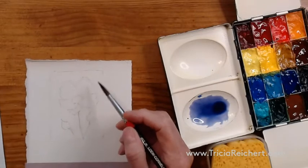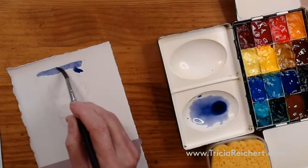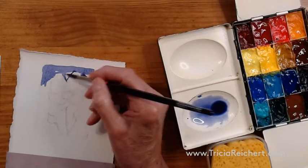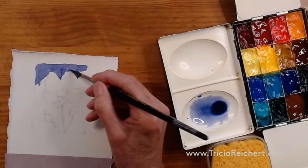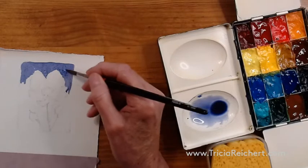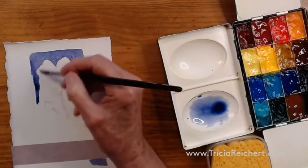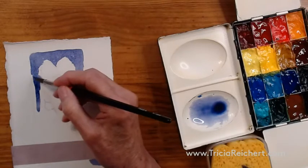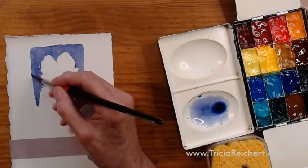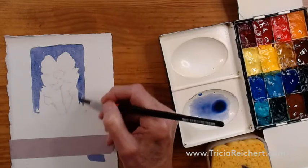Now we're going to use this color to outline the outside edge of the flower by painting around it, making a nice loose outside edge to give us a little freedom and a little interest. Watercolor is about water and paint but it needs to be fluid. If it's fluid it'll look really more interesting on the paper. It's really important to keep the surface of your paints wet as you paint - very, very important.